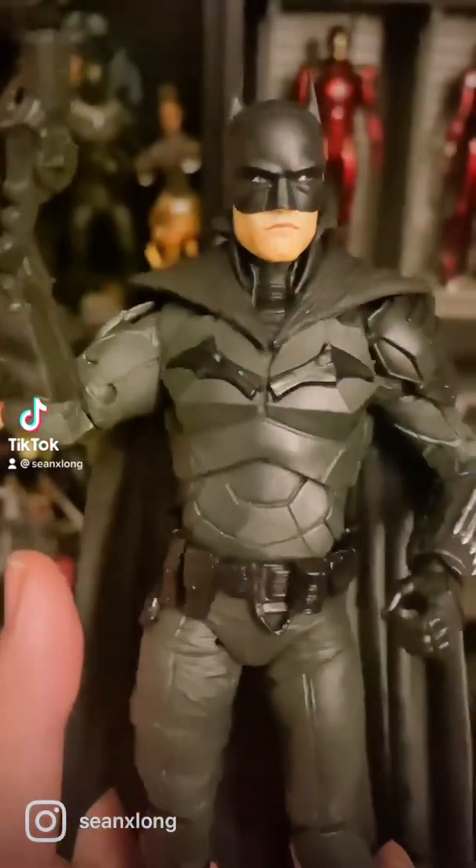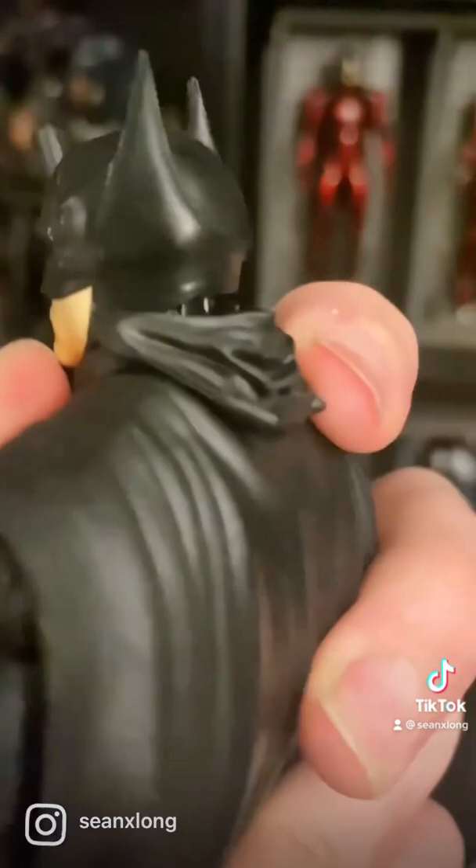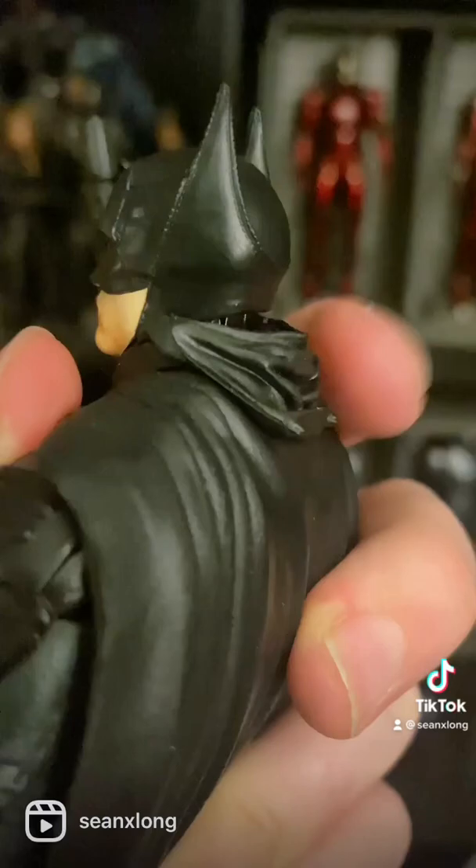What up big kids. So it was brought to my attention a couple of issues with this new McFarlane Toys Batman figure. One issue is you can see here on the back — this is actually the pull-down cowl for the unmasked variant that should be coming out soon, but it's on the masked variant.